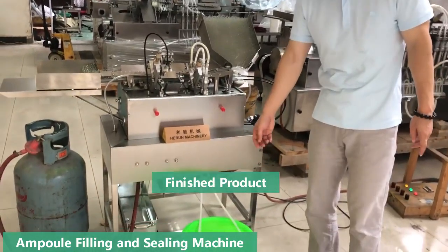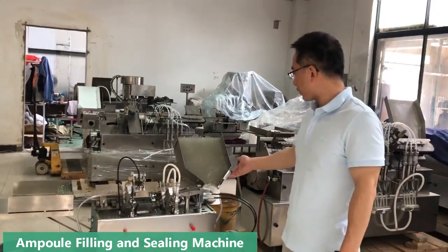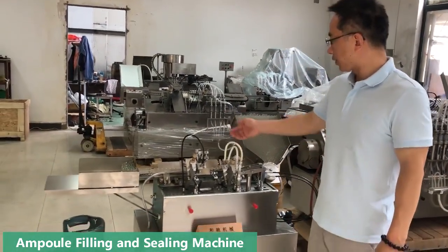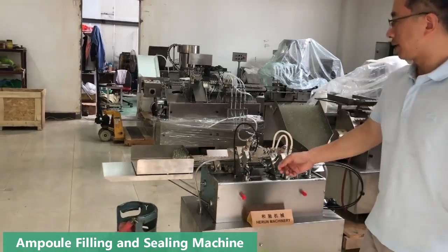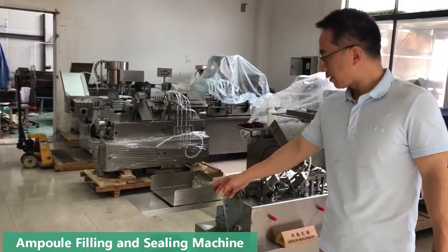These two hoses can extract liquid. Here is a hopper to feed the empty vial. Here to fill, here to seal, then here to collect the finished vial.